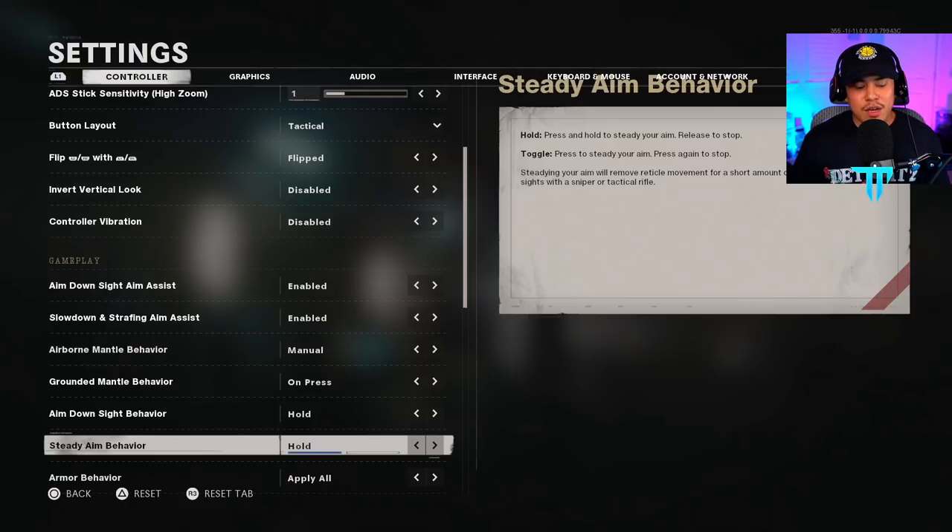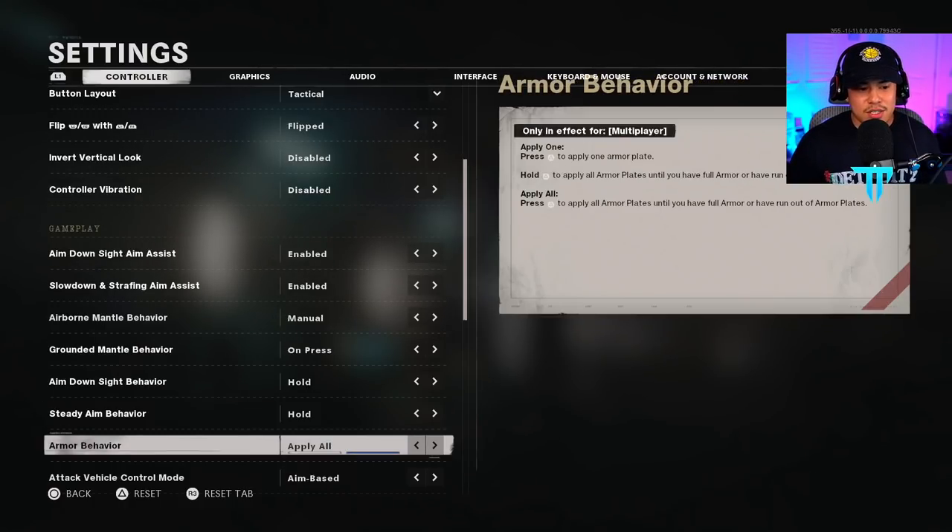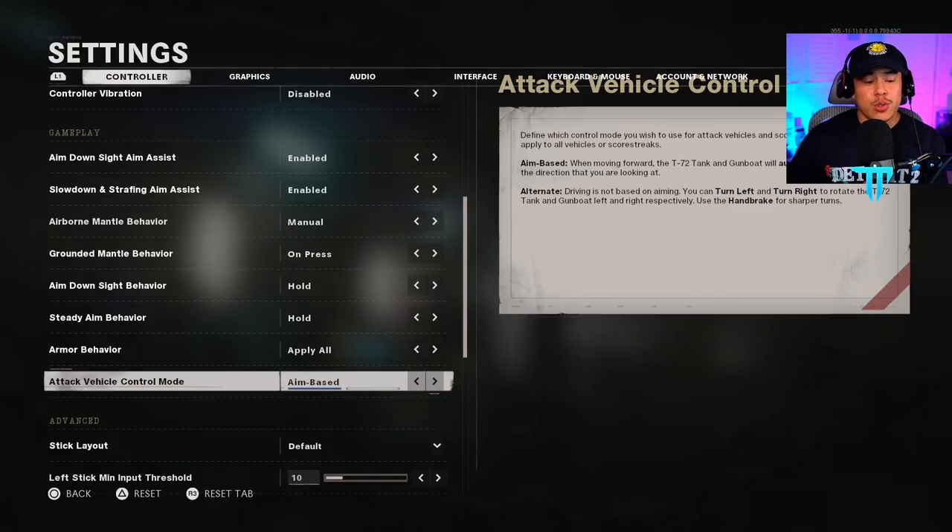For aim down sight behavior, I have this on hold, and steady behavior as hold — pretty standard settings. Armor behavior I have on apply to all; I really like this setting because it lets you focus on other things in the game rather than having to hold triangle to put on armor. Attack vehicle control mode I have on aim base — it's simpler and clearer to just aim where you want to go when driving. My stick layout is on default; I've been playing Call of Duty for 10 years this way.